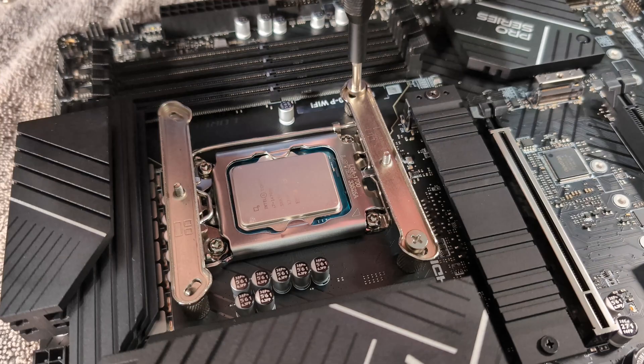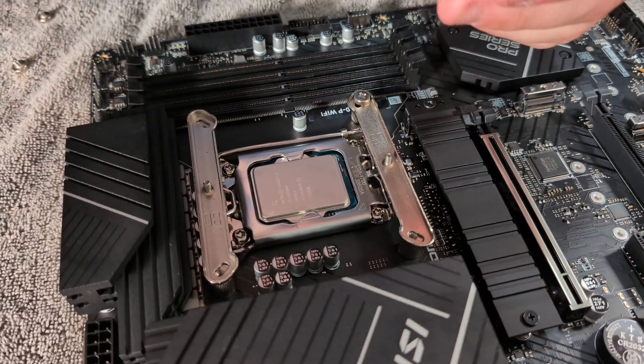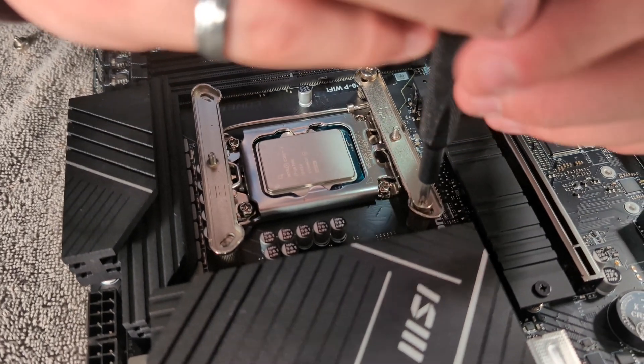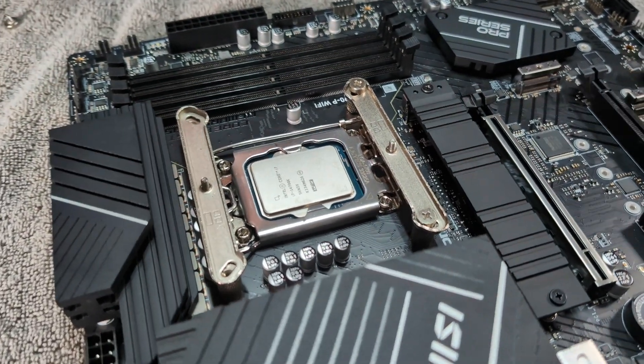That would suck if you messed something up like that. What I would do is just bump the screws — don't put them really tight, then come back and tighten. You just want things to be snug at first, and then come back and put them tight. Just get them all started at first.